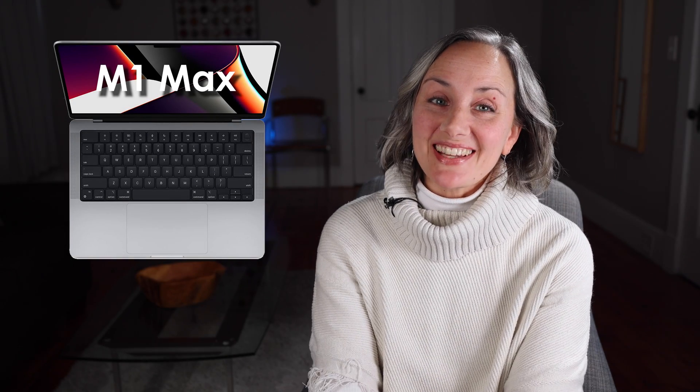Hooray! I just got my maxed out 14-inch MacBook Pro with the M1 Max chip in it. And, boo! Now I'm broke as a joke because I dropped the big bucks. But the good news is, in this video I give you a peek at its performance.